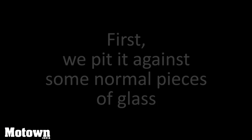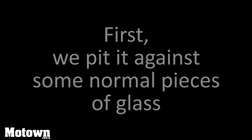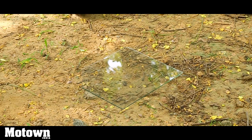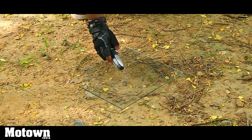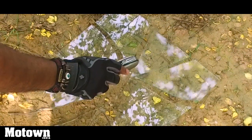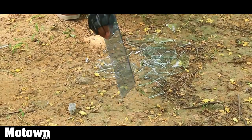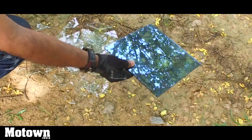But is that really true? Let's check it out. Now I'm going to demonstrate how I can break a glass with this hammer. This is a glass which is a little thicker — let's see how good this little hammer really is.